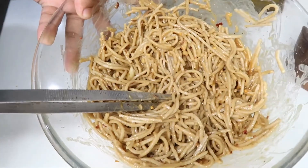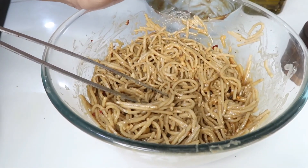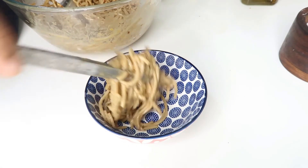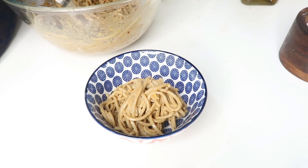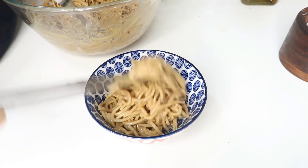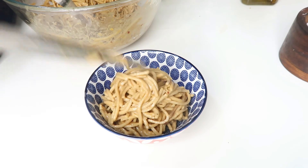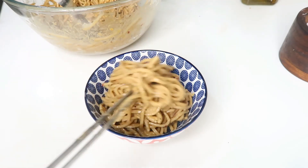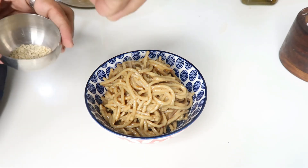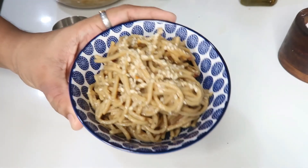Now we will add salad and plate the noodles. You can also add vegetables — capsicum, carrots, cabbage. Now we add sesame noodles to a bowl. This is the sesame noodles — you can add the noodles in a bowl. It will be good. Bye-bye.